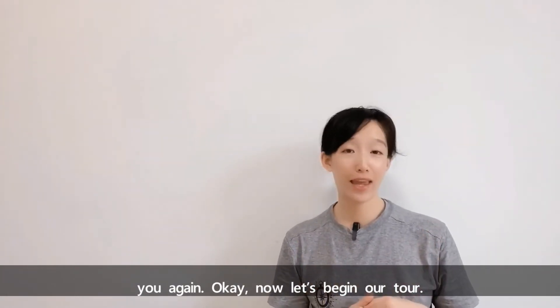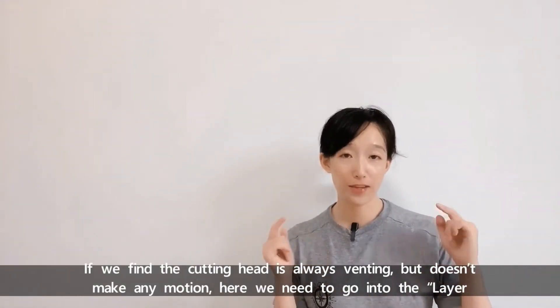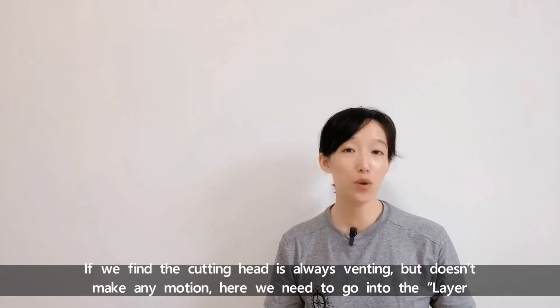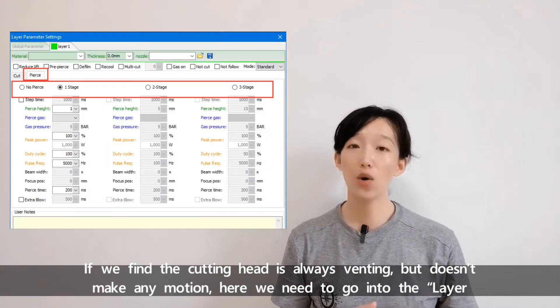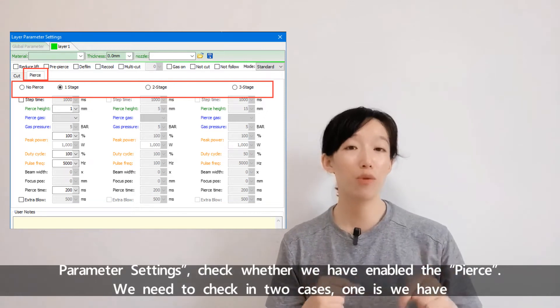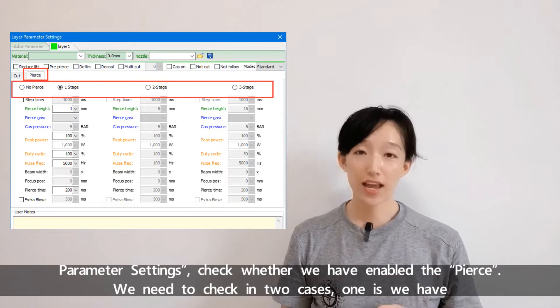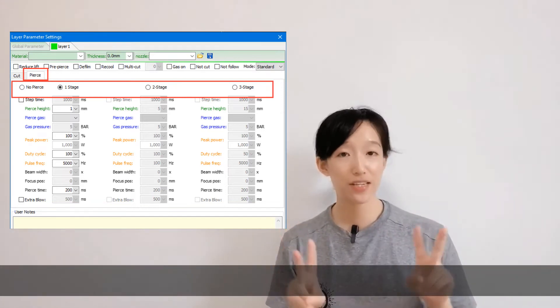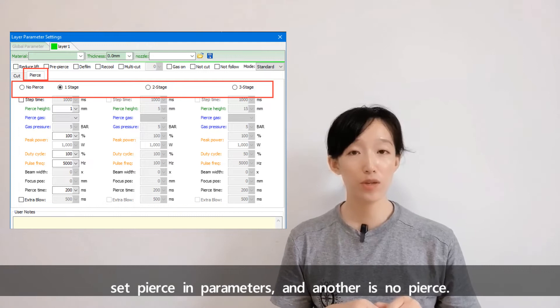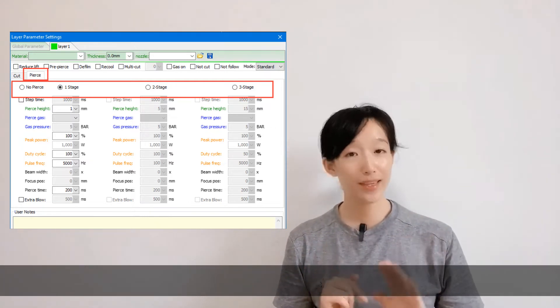Now let's begin. If we find the cutting head is always venting but doesn't make any motion, we need to go into the layer parameter settings to check whether we have enabled the pierce. We need to check in two cases: one is we have set pierce in parameters, and another is no pierce.